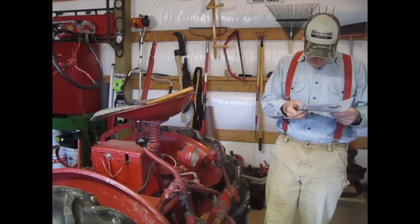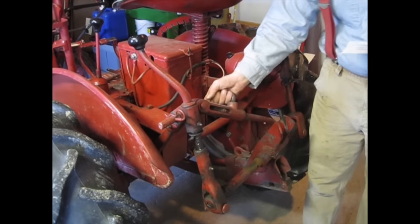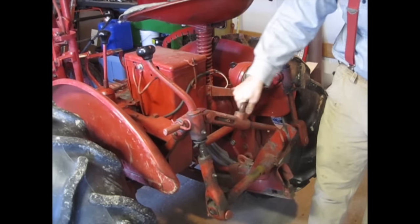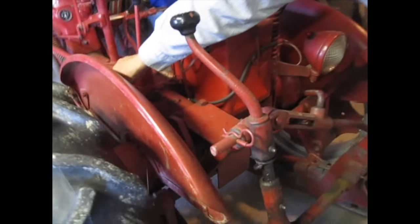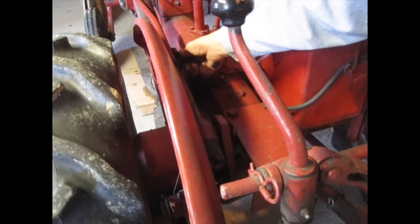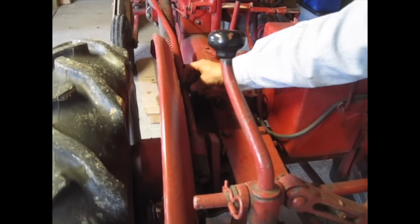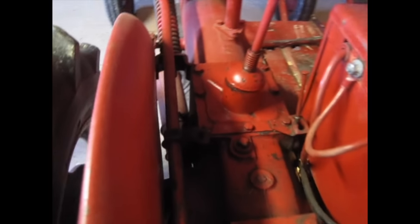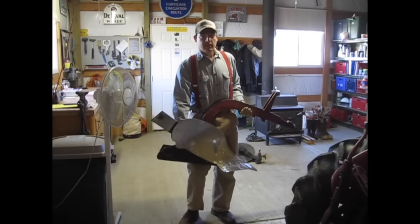Now it says to make sure that the hand screw at D is loose so that the diagonal link is free — I'll use my mallet for that. Then it says to make sure that collar E on the lift rod is set approximately six inches away from the swivel, as shown in the drawing. This must be done to permit the plow to float up and down. That's my best guess at six inches — I'll snug that up with a wrench.